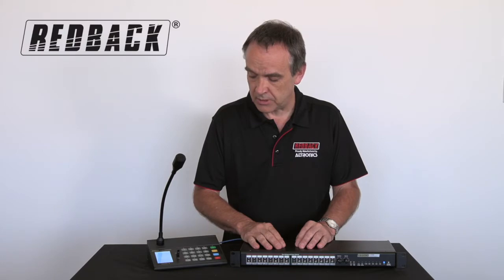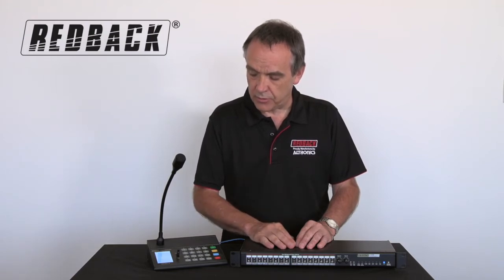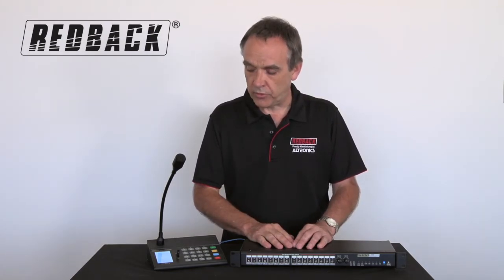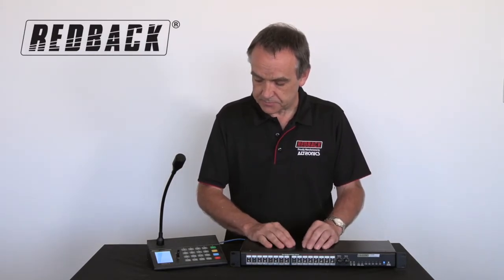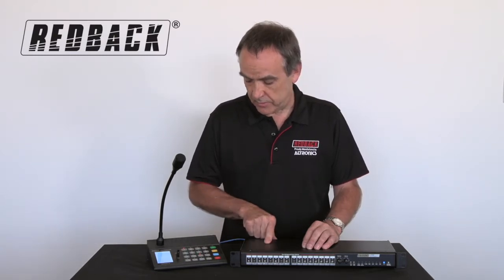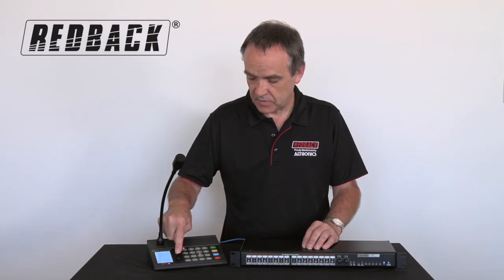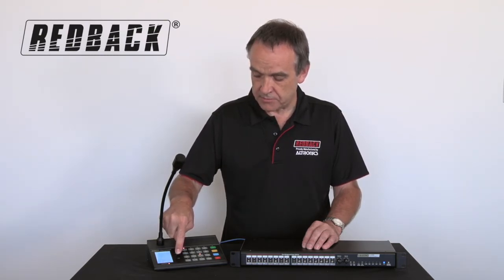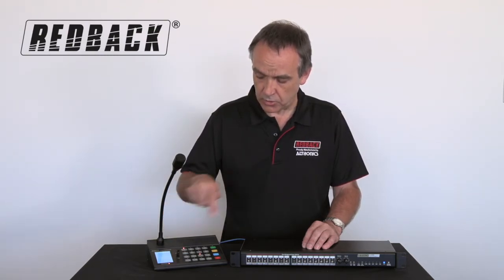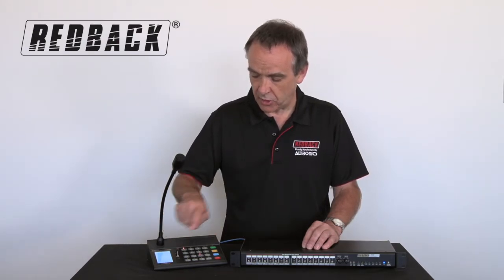So you know exactly which zone you're calling. It also has some recall favourites — you can set up some favourite zone combinations, and pushing the favourite will call all the zones you've programmed into it. It's very easy to use. If you want to page zone 1 and zone 11, there is a momentary hold — release your finger and it stops — or you can lock it on for a longer announcement.